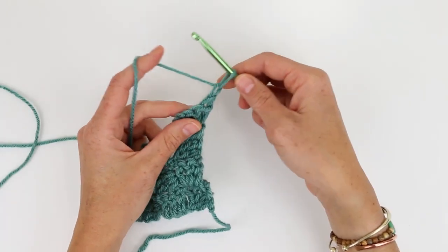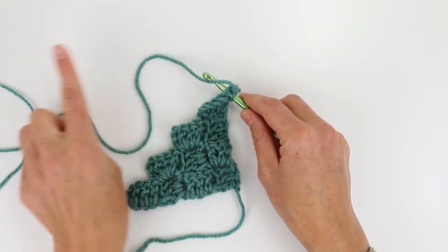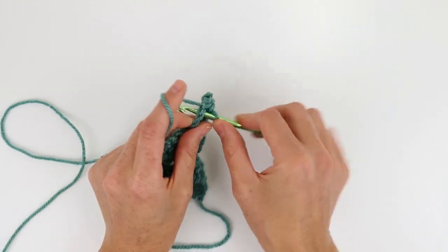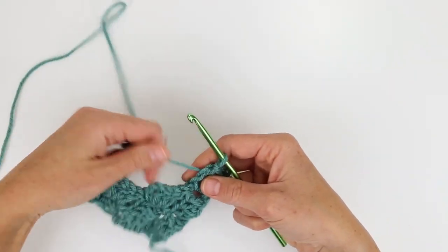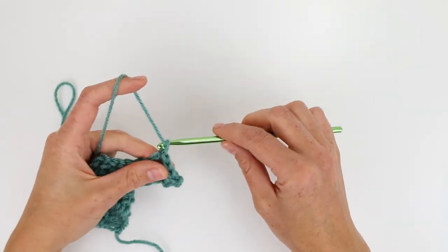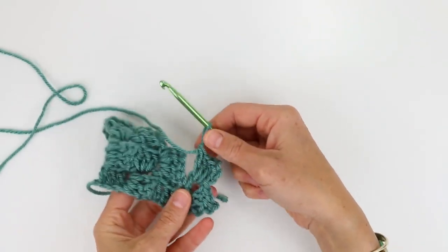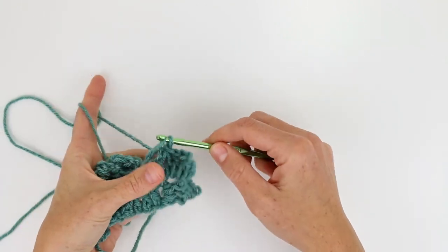Instead of chaining six this time I'm going to chain one and then turn my work, and I'm going to slip stitch in the top of each of these double crochets to move my yarn over to the first step. So that's one, two, three, four — the fourth one is in that last turning chain. We're in the exact same position we were during other steps in increasing. We're just going to chain three, just like we did to create the tiles during increasing. From chaining three I'm going to yarn over and double crochet three into that turning chain. We've created a little edge here and we need to attach this tile, so I'm going to insert my hook in the turning chain and slip stitch that together.